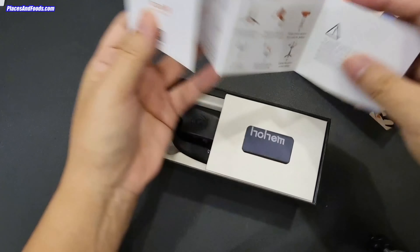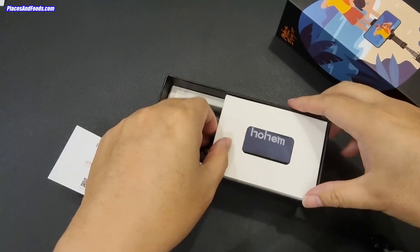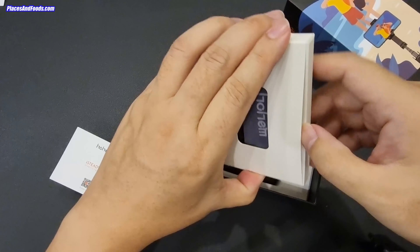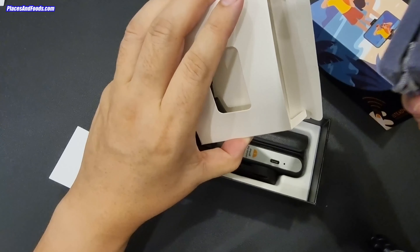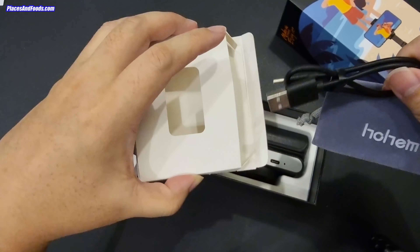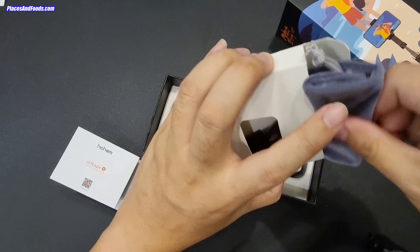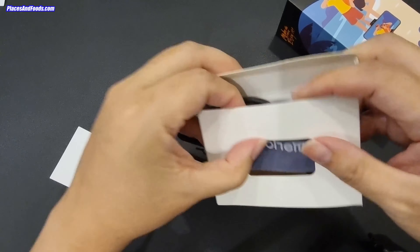So this is the instruction manual. And then — this is the pouch, and the cable. It's really nice to have a pouch so you can keep the gimbal when you're not using it.